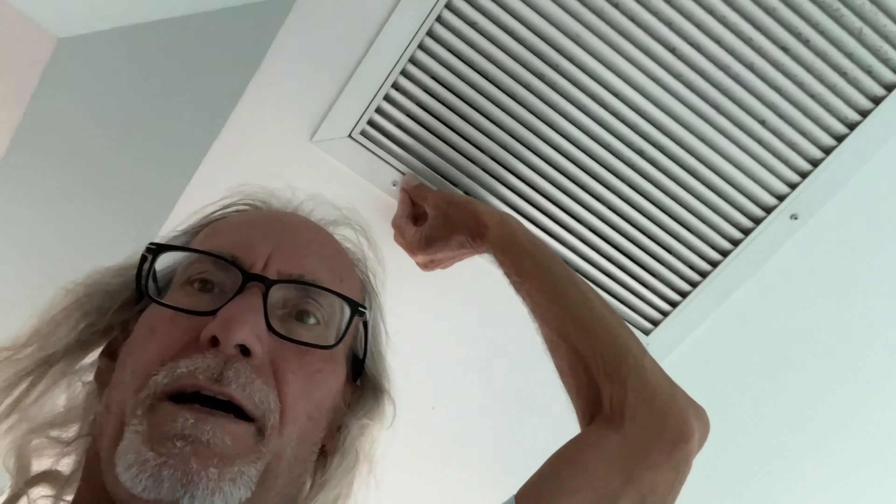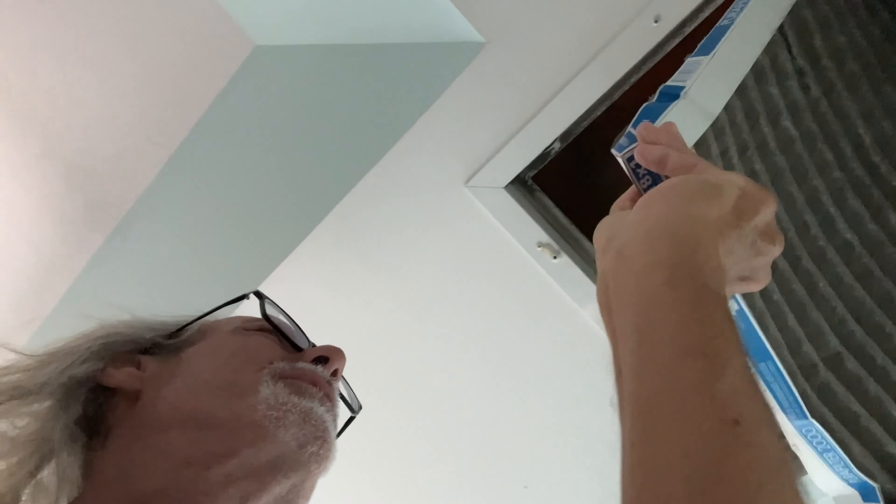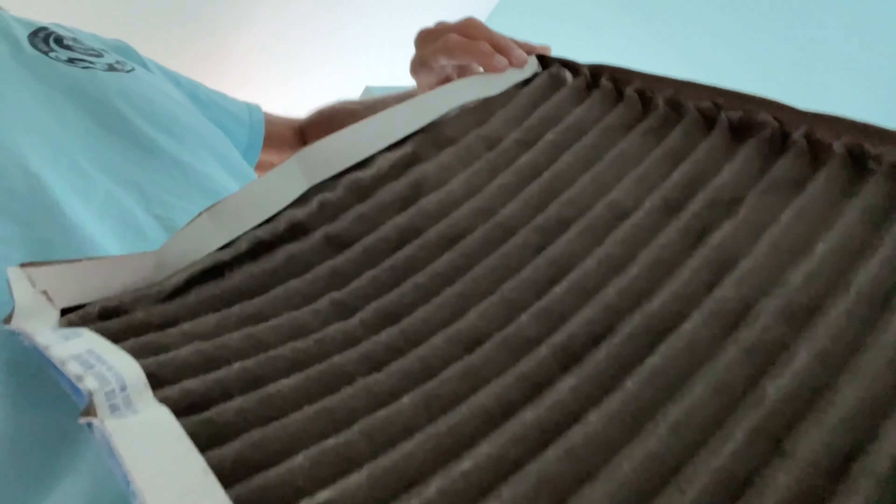You've got to check your filters. This one here I know has not been changed, so I'm going to go ahead and change it. I've got to pop this open — and then this opens up. Oh my gosh, look at that! That thing's a mess. We've got to pull that out and put a new one in. It's an 18 by 18. It doesn't really fit very good in there, does it? Yeah, definitely need a new one.